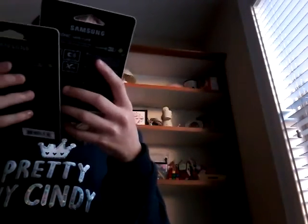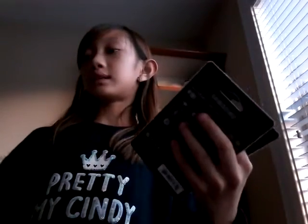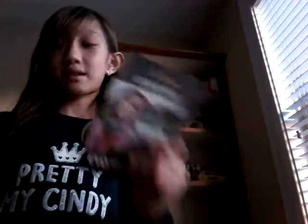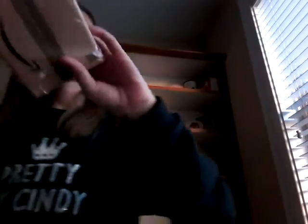First I got these micro SD cards — little things you put in your tablet if you don't have enough space, and they add more storage for you. I forgot the exact name but I got two of them. Then I got this strange box which I'm going to open — it might be for me or it might be for my dad.